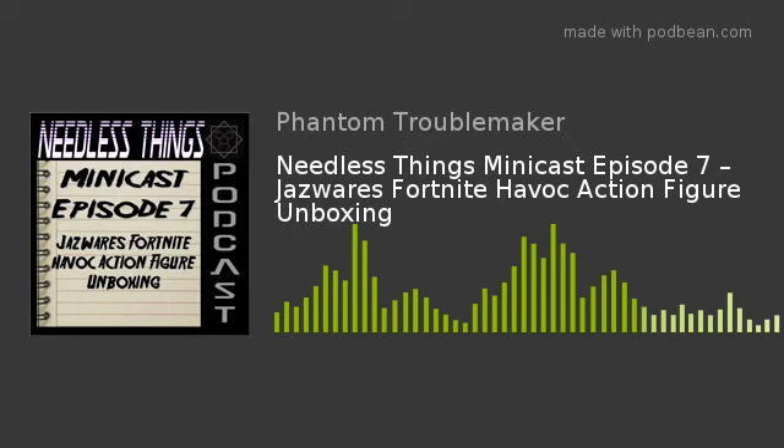What's funny is he's sort of started to cool on the game now, which is a shame because Jazzwares has just started releasing these six-inch action figures that are some of the best figures I have ever seen in my life. I have bought him all of them that have come out. Series 1 consists of the Visitor, Skull Trooper, Wild Card, Rabbit Raider, Enforcer, and Havoc — which is the figure I'll be talking about in this minicast.